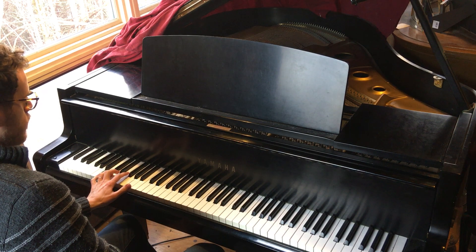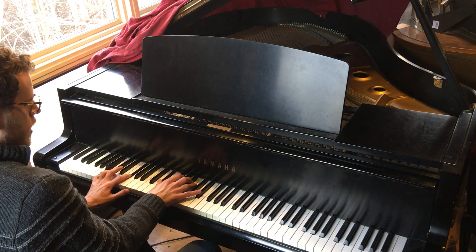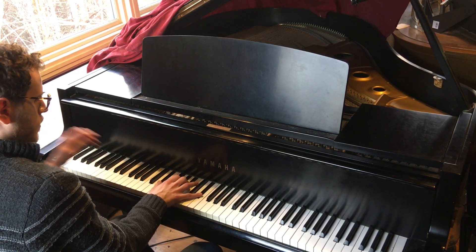I'm doing a 5th in the left hand — B and F-sharp — and then putting the 10th here, D-sharp, and then right here we have the 6th and the major 7 right there: G-sharp, A-sharp, and D-sharp.